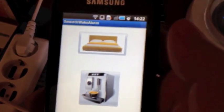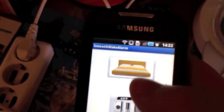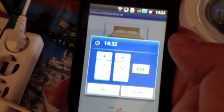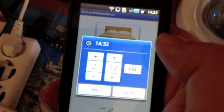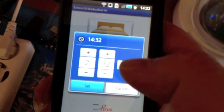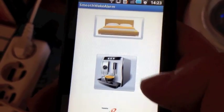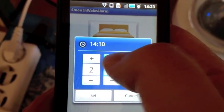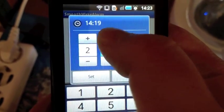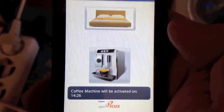So, let's see everything work now. I will set the Cough Machine to be activated in, let's say, the next three minutes. Alright, so now let's just wait.